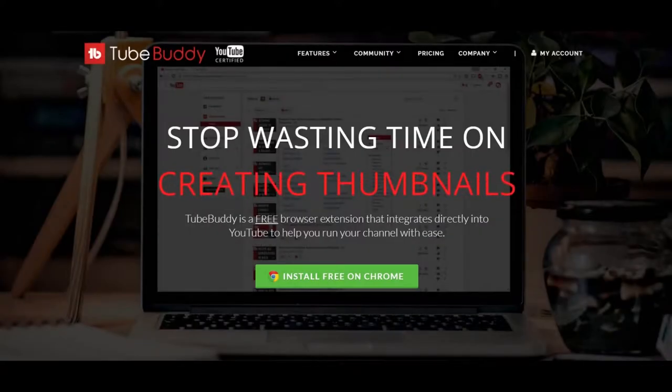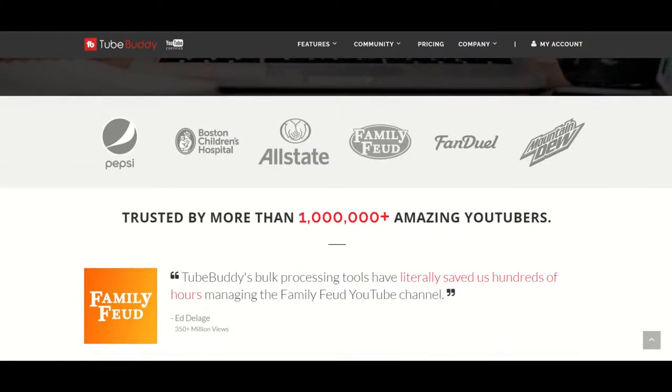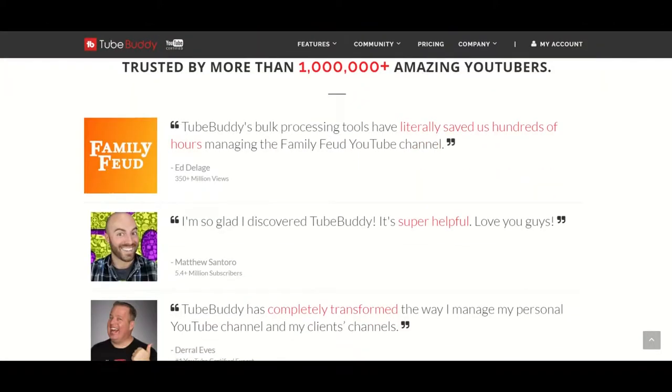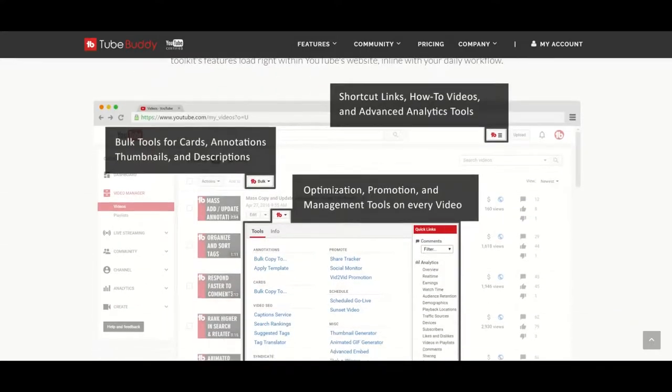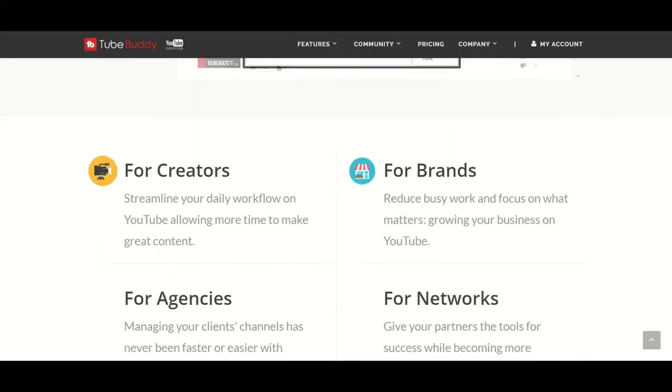What's up? This is GM, and before I start, I want to tell you about TubeBuddy. TubeBuddy is a free website that will help you manage and grow your YouTube channel. Thanks to them, some of my videos even show up as top results. Want to give them a try? Check the description below for the link.